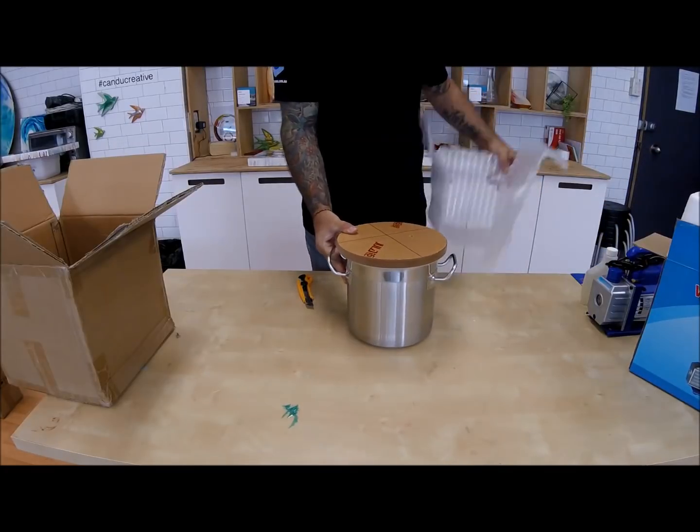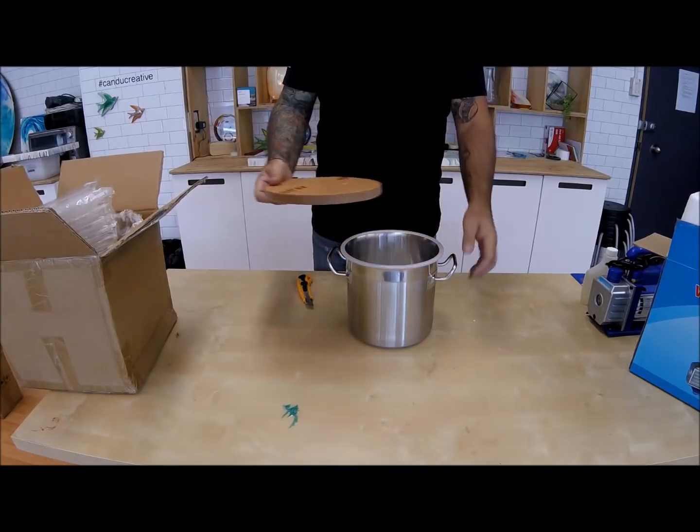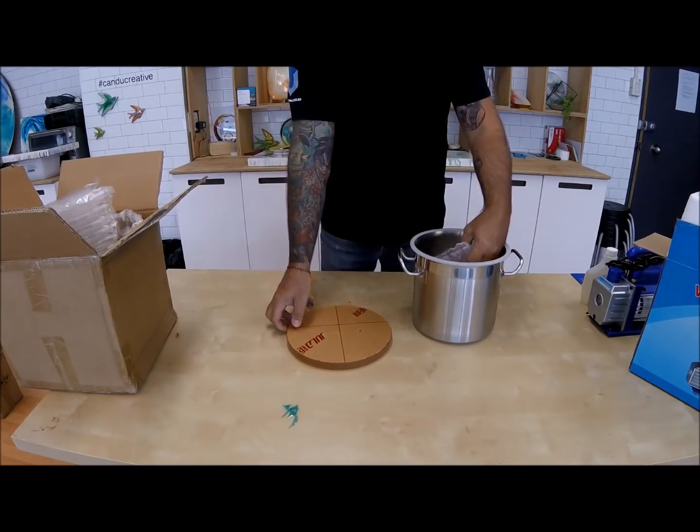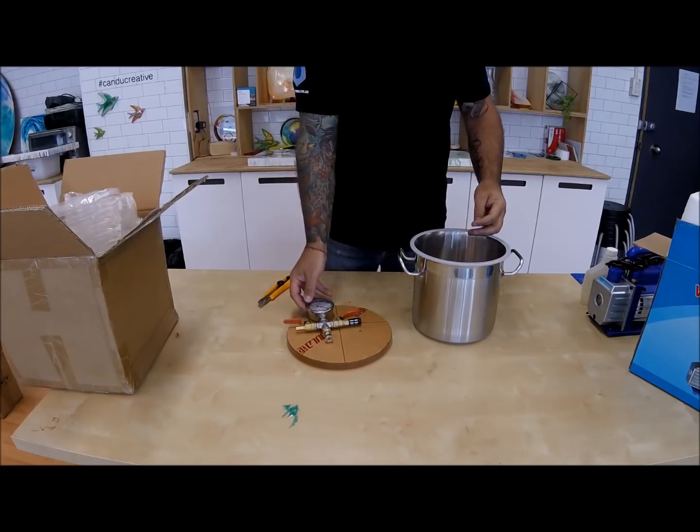In the chamber carton you will find a 6 litre stainless steel chamber, vacuum hose, two hose clamps, silicon mat, precision vacuum gauge, clear acrylic lid and a brass tailpiece.